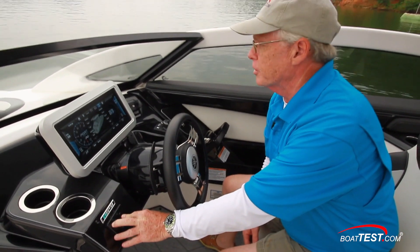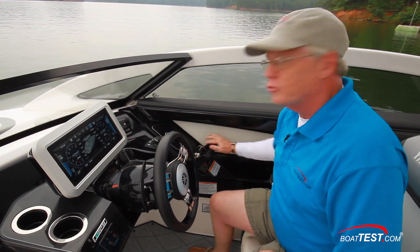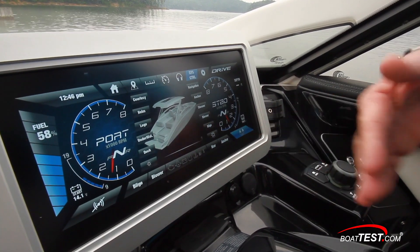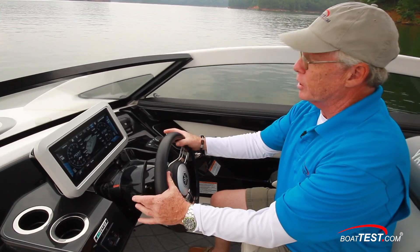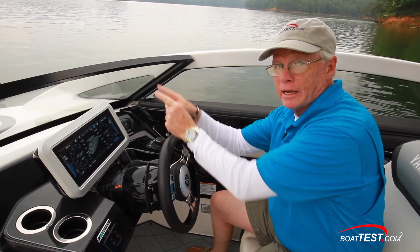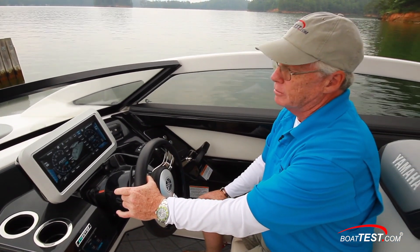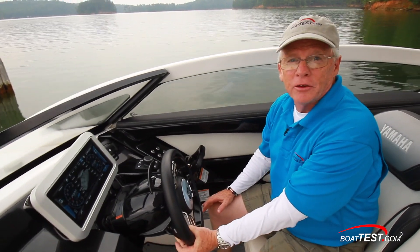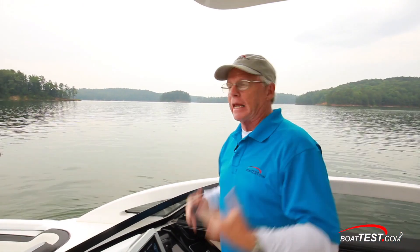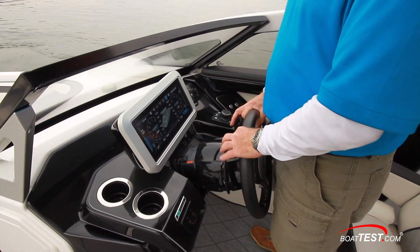We fire up the two engines and now at the bottom of this Connect touchscreen we've got an icon showing the two shift levers. I can press that once and now I can control both engines with one shift lever. Press it again and it's showing the paddles on the wheel — they work just by squeezing them forward and reverse. Remember, the right side is for going forward. Squeeze it progressively and it adds more power. You can steer at the same time without ever taking your hands off the wheel. Standing up, I have full functionality of throttle, shifting, and steering all at the touch of my hands.